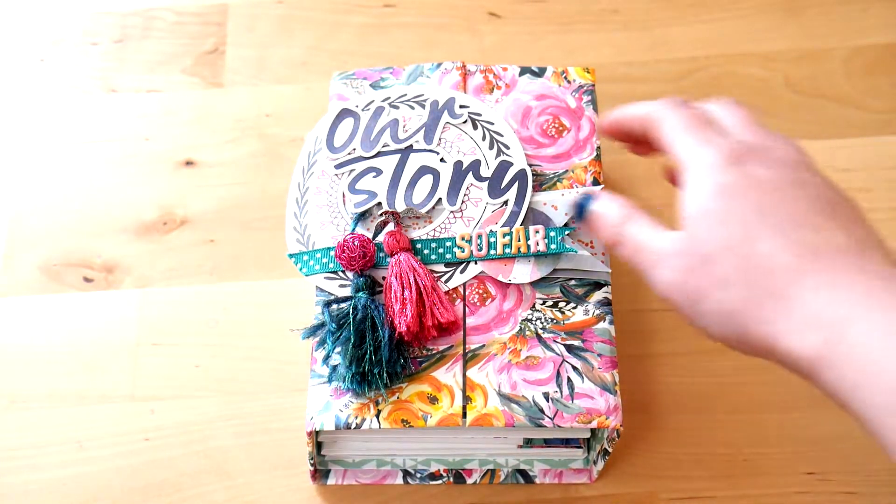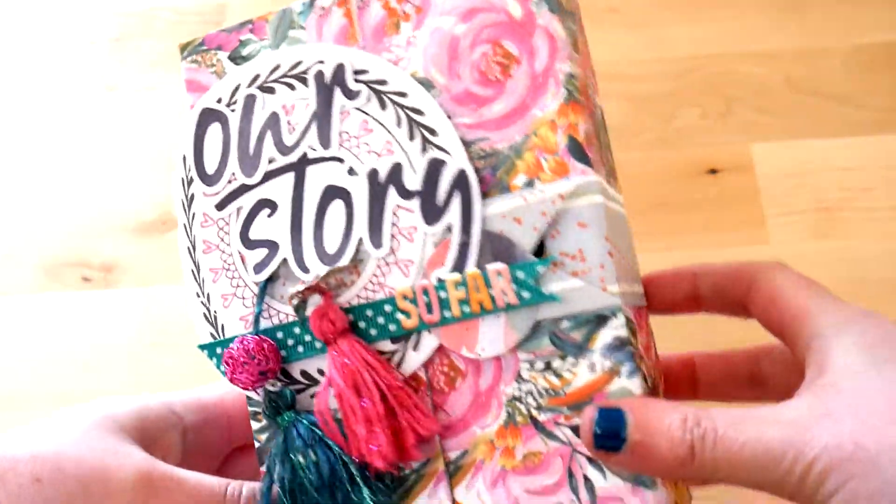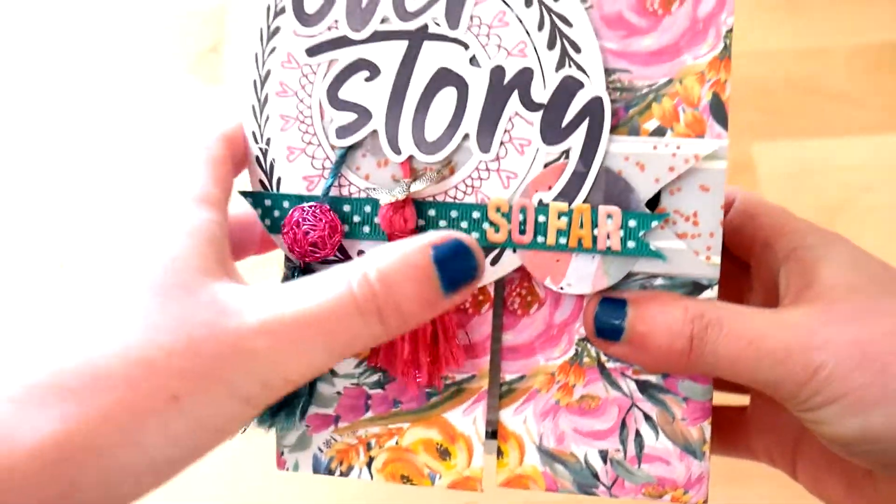Hi everyone! I have a mini album to flip through today and it's all about my 10 year anniversary with my other half, which is in July. I've included a picture from each year, right from when we were 15.